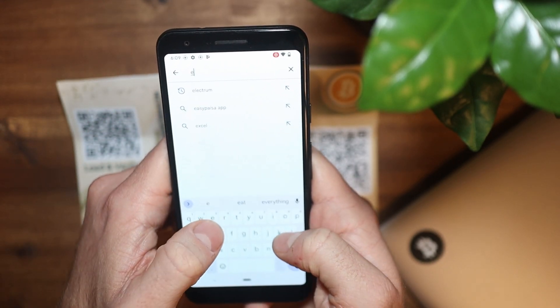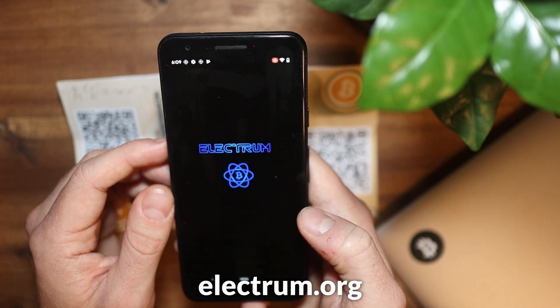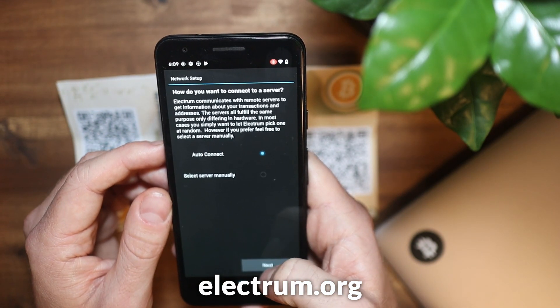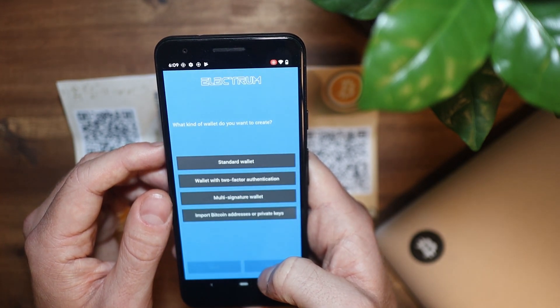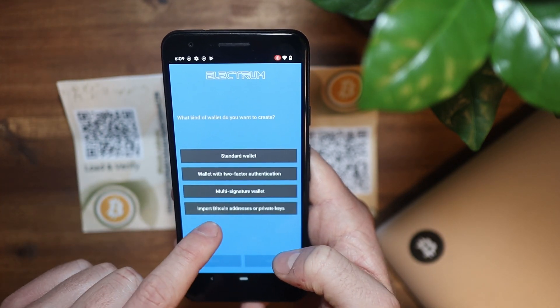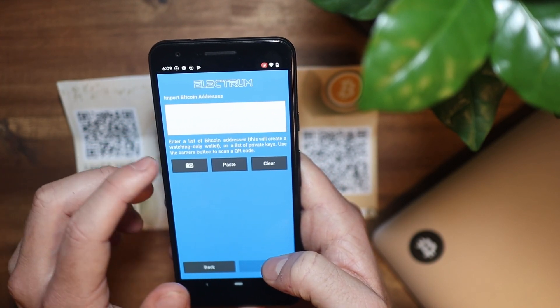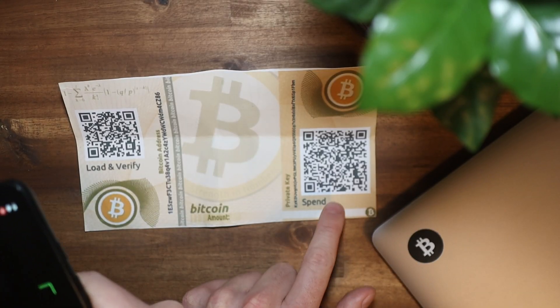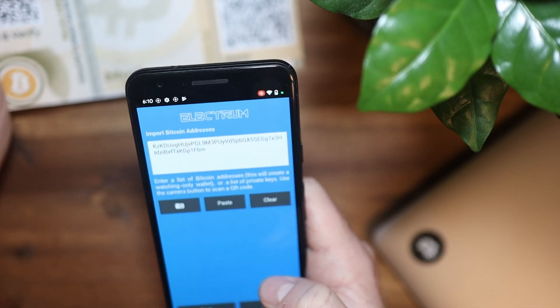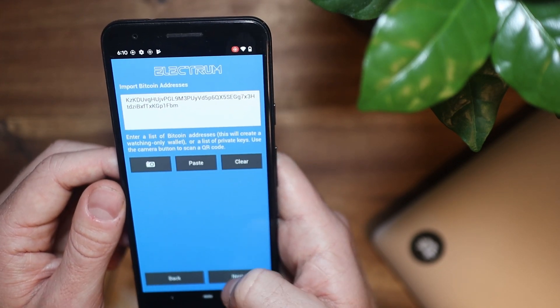Now we need a digital Bitcoin wallet. For this tutorial I'm using the Electrum app because it's free and open-source. Download the app either on your smartphone or on your computer — the app is quite sufficient for our purpose here. Now you have to scan the private key. To do this, click in the Electrum app on 'Import addresses or private keys' and then click on the camera icon. Now you have imported the private keys into Electrum.